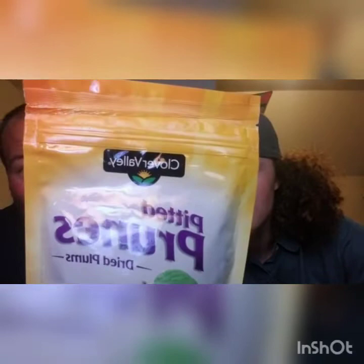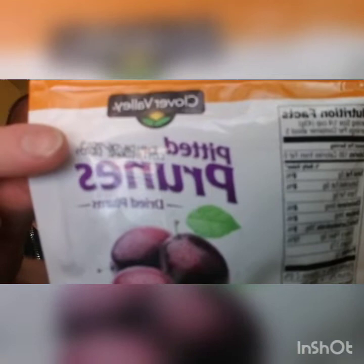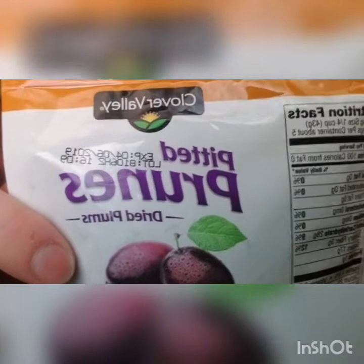Next thing we got is these — I hate these, I really do — pitted prunes, and they're the Dollar General brand. Let's check the expiration date. Great — they're fucking expired. Just so we can show you. April 6th, 2019. Fuck, that was three months ago. So this just turned into a food challenge, guys.